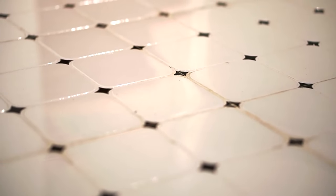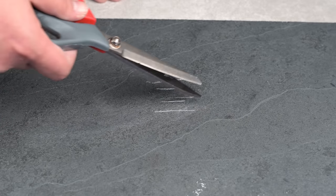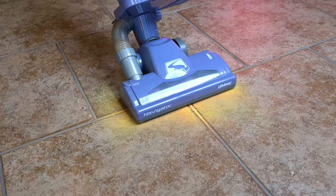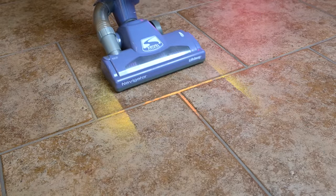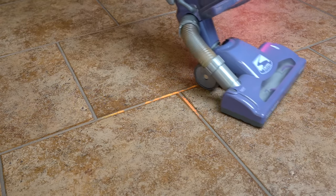When people ask the question, what vacuum is the best for tile floors, I think what they're really asking is either what vacuum is the safest to use on tile surfaces so as not to scratch them, or what vacuum is the best for picking up debris on tile floors, especially debris that's between the tiles in the grout where it's harder to pick up. So those are the two questions I tried to answer in this video.